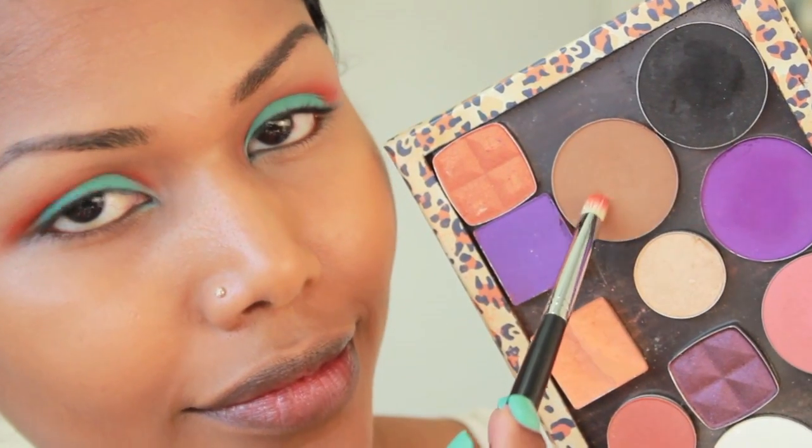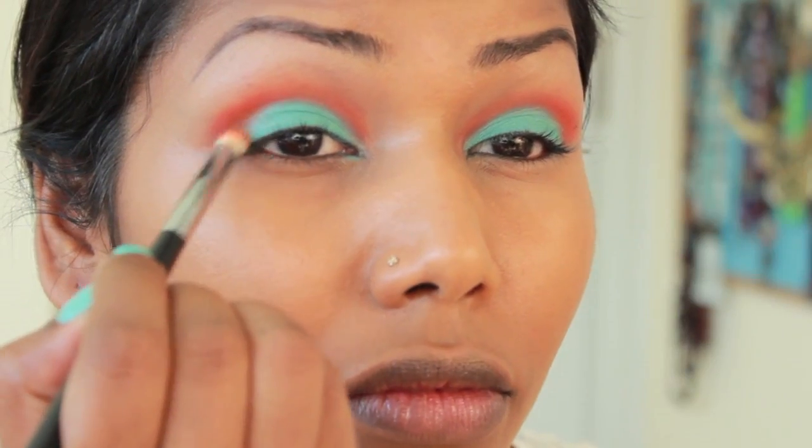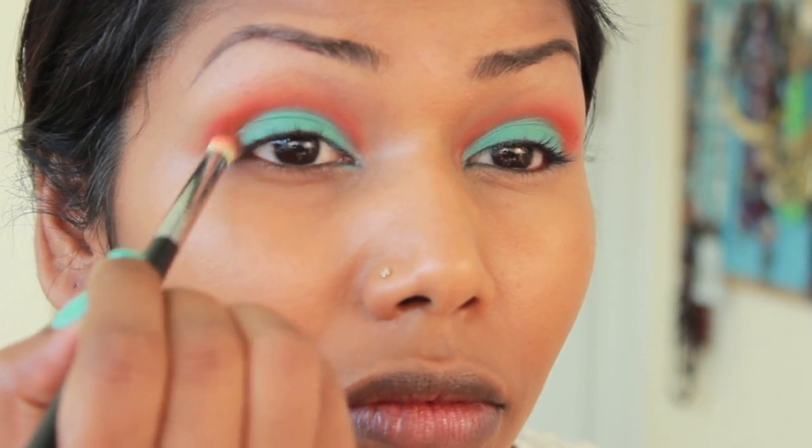This is La Femme's Brown Eyeshadow, and I'm going to apply this in between the other two eyeshadows.